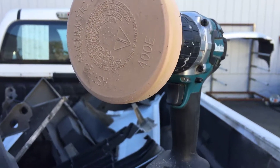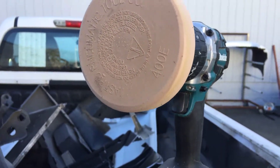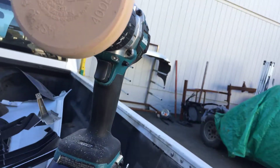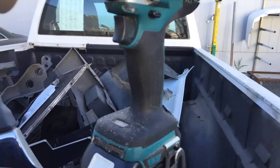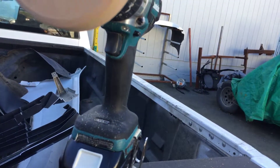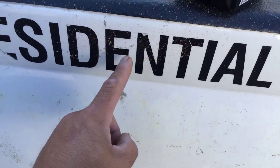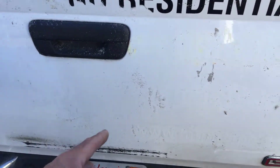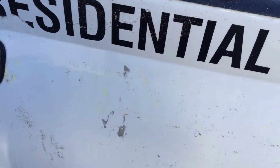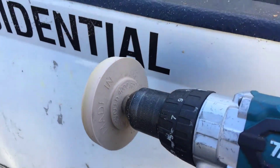Hello YouTube, welcome to my channel. Today we are reviewing the sticker removal tool from a company called Astro Pneumatic Tool Company. It's a large eraser that operates at about 4,000 RPM maximum, and what it does is it takes stickers off vehicles. This one had a huge logo in the back. You attach it to your drill and get to work.